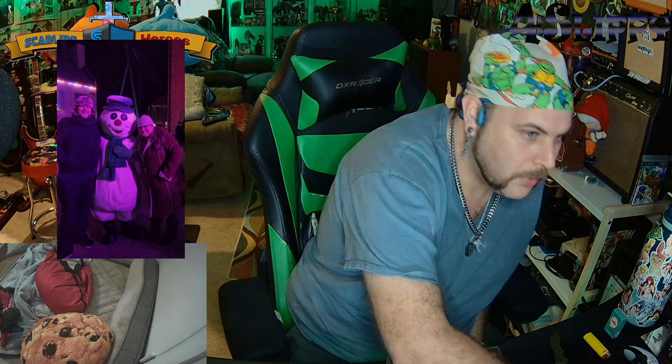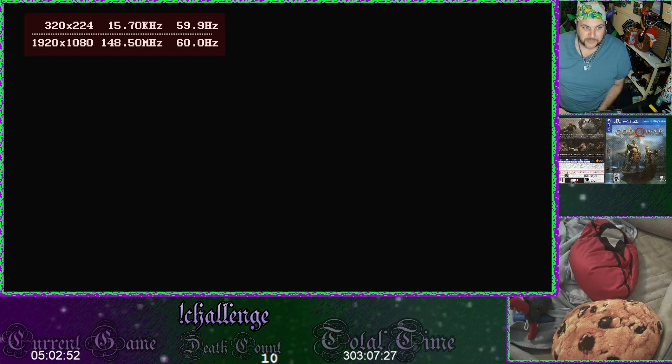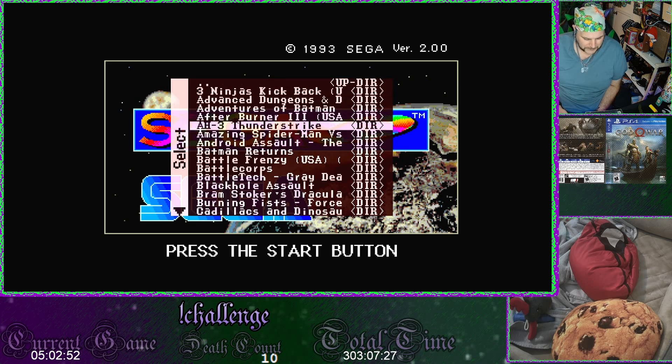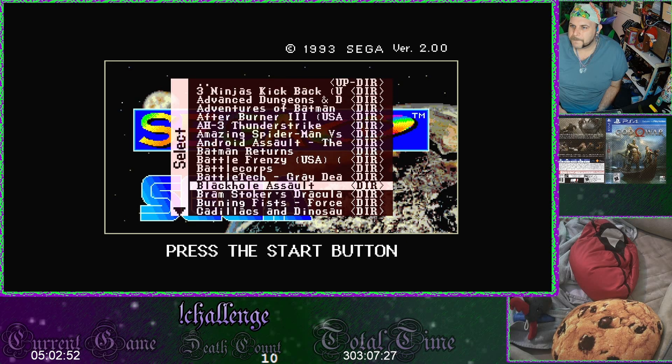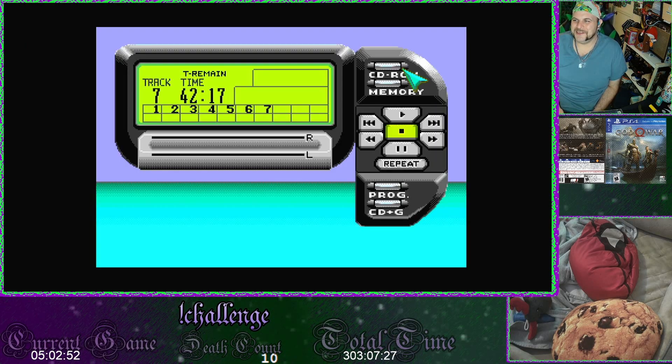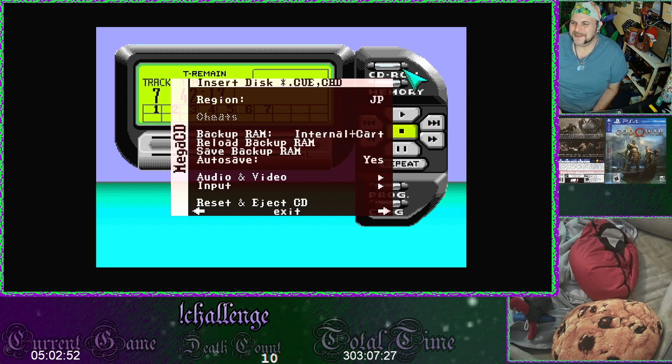Sega CD. Mega CD. Watch this. Ram Stoker's Dracula. Thank you so much, 80s bros. You guys are amazing.